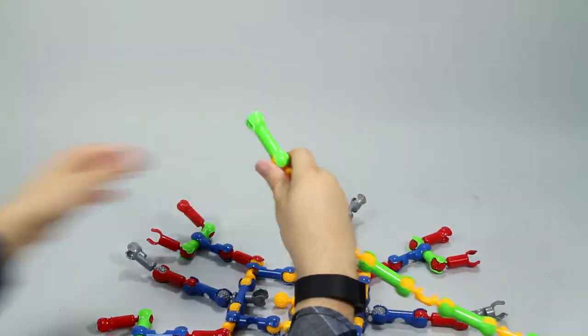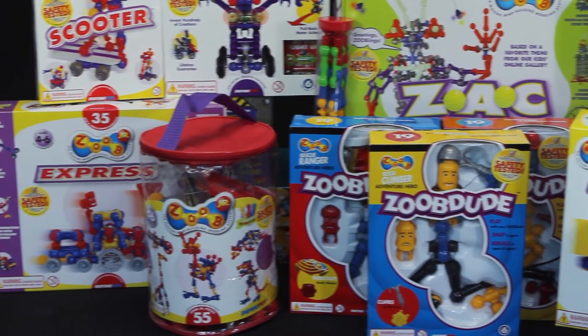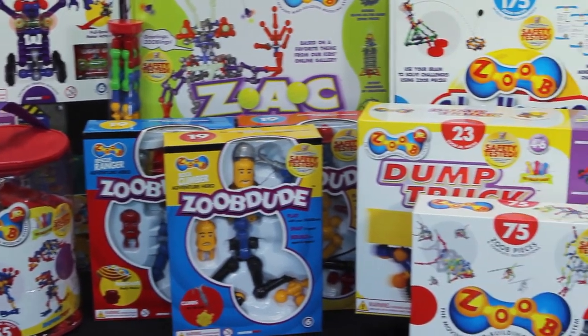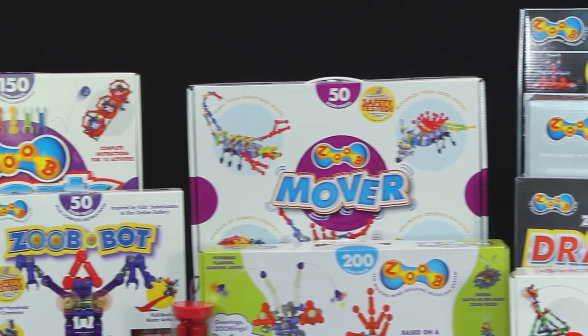And because Zoob pieces snap together in so many ways, kids can use their imaginations to add on pieces from other Zoob sets to make even more. Collect and add more Zoob sets to your collection for additional interactive pieces.